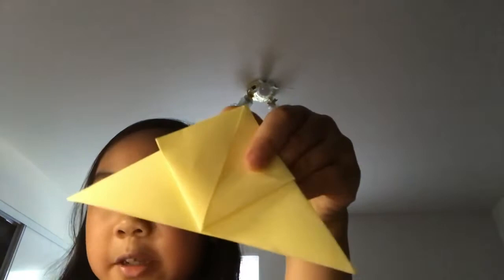Fold these corners upwards like that, then fold this corner up and do the same thing on the other side. At the back there are two flaps — fold that up and repeat the same thing. I'll be back after I repeat on the other side.